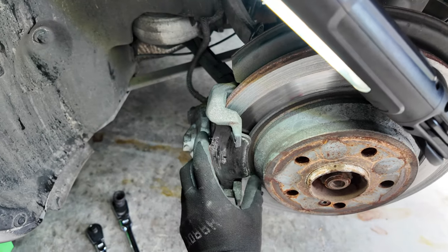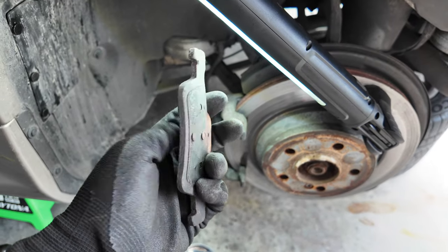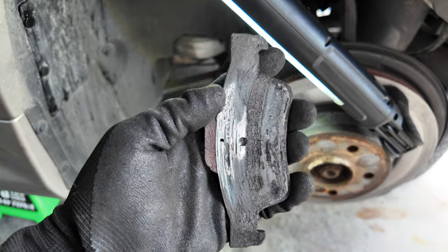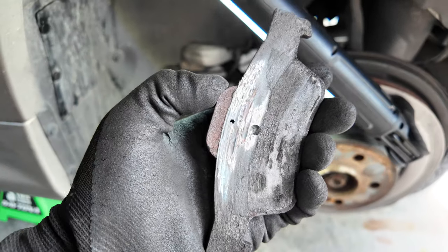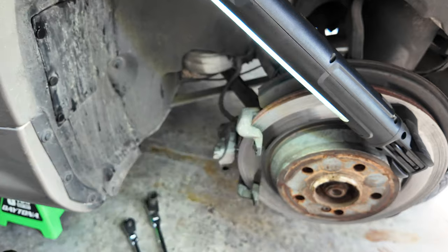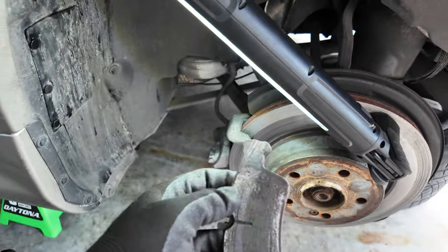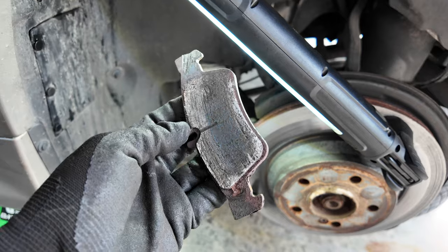Check out how bad these brake pads are since we got the caliper off. Look at how thin these are — this is nuts. You can see how it's pretty much been grinding metal on metal here, even made a lip on the brake pad. I have never seen damage this bad. This is so tiny. Look at the back one — this one's even worse. It's even chewed through this part of the brake pad. I have literally never seen this. This is really, really bad.